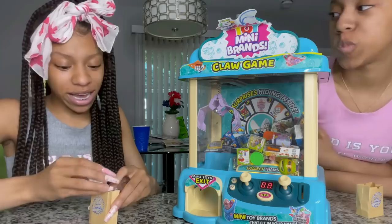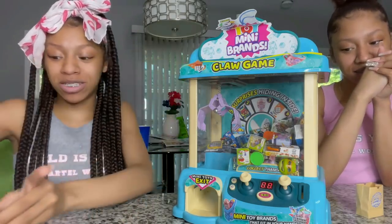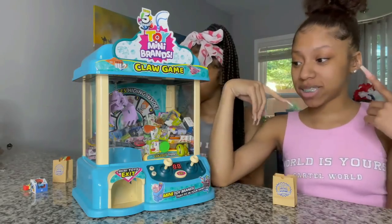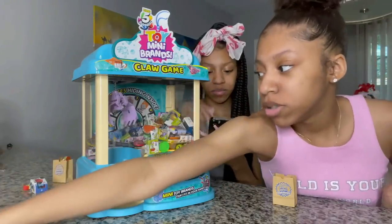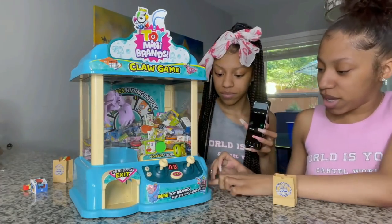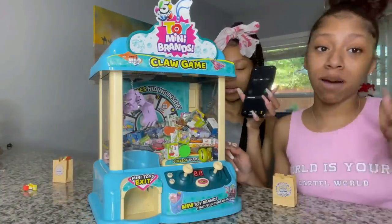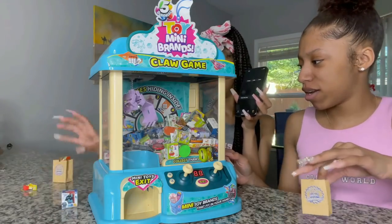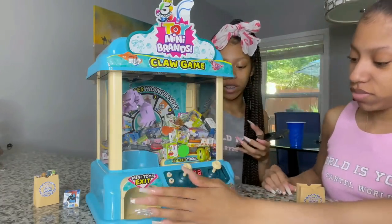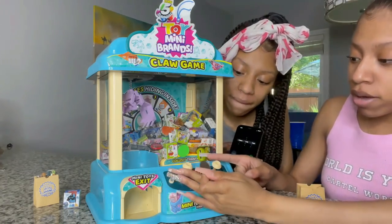Right now I'm winning since the other player hasn't gone yet, but we're about to change the camera angle for them. Now it's their turn — same two minutes. Here are my coins — she's going to pass them to me. I really think I'm going to get more than four.